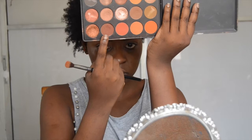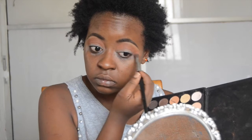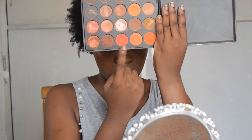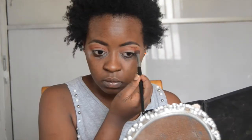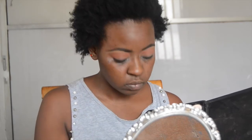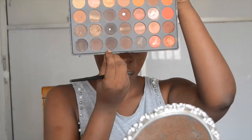Now we're going to go in with this reddish brown using that same brush. This is just to give a little bit more color to the crease and to start preparing ourselves for that red shadow I'm going to put on my lid. Now it's time for the red — I'm going to apply it a bit lower than where the other two shadows were placed to create a nice ombre effect, so it goes from orange brown to red.